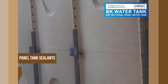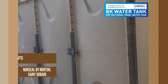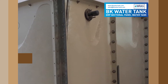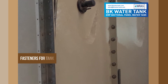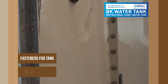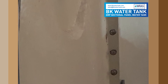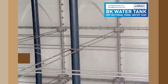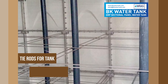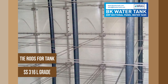Panel tank sealant: North Seal by Norton, St. Goblin. Fasteners for tank: SS304 Grade. Tie rods for tank: SS316L Grade.